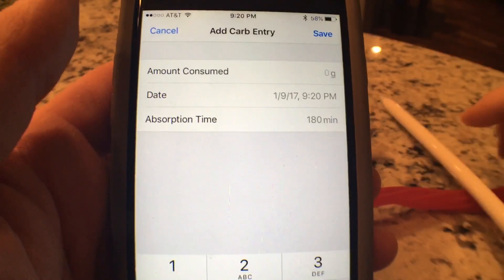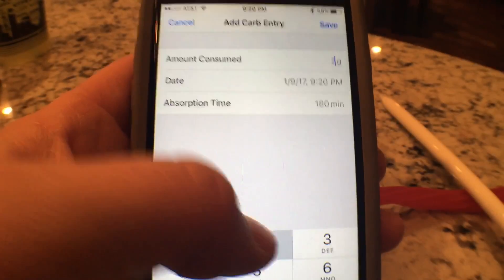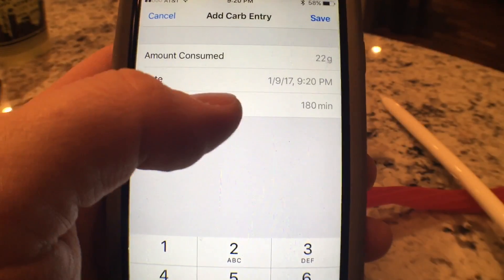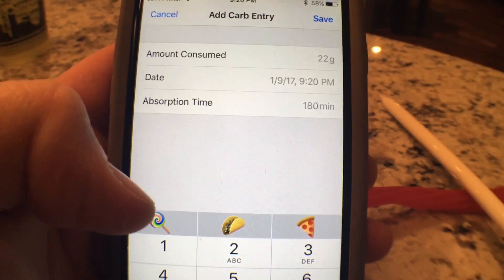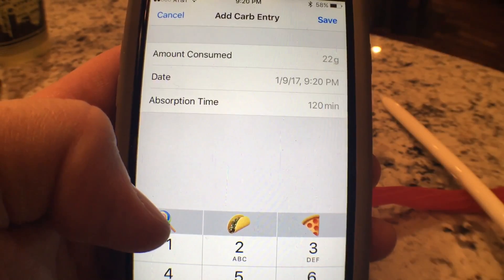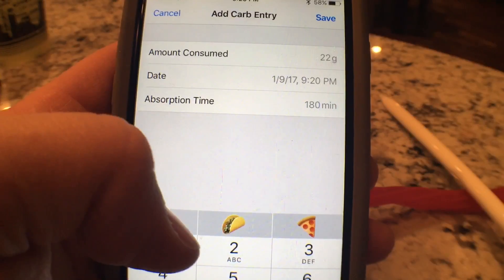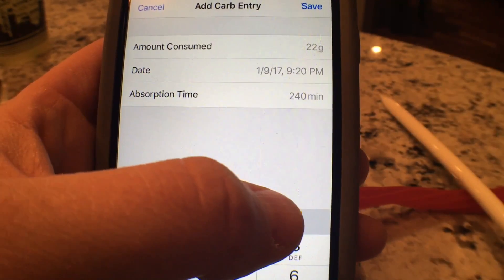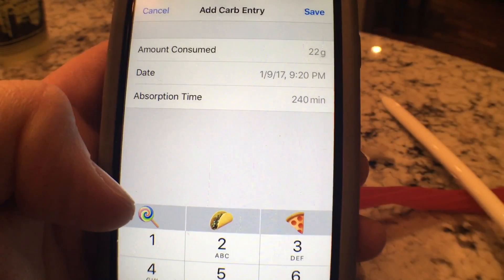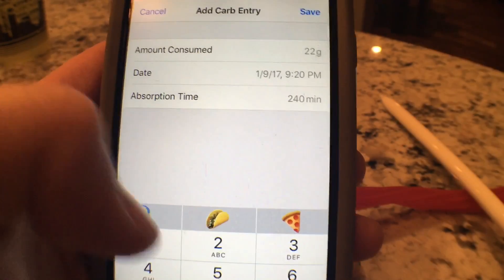This is where you enter carbohydrates. If I said I ate 22 grams of carbohydrates but I wanted to change the absorption time, you can say here's how long these carbs are going to be in your body. This is basically two hours, this is three hours, and that is four hours. So the higher fat content has four hours and the lower fat content has only two hours. You can put in whatever you want.